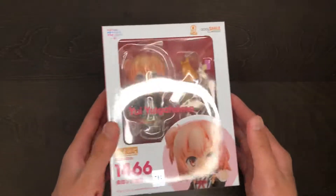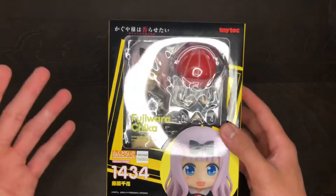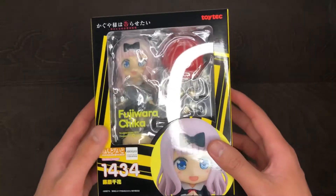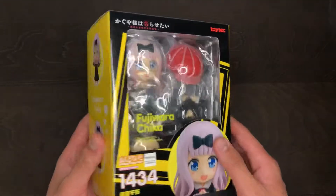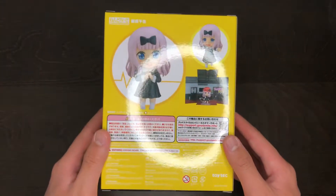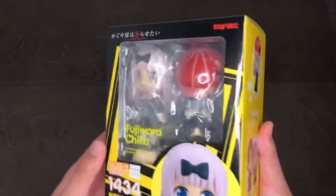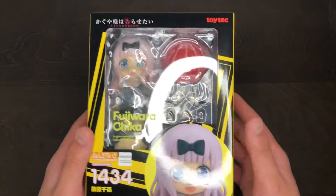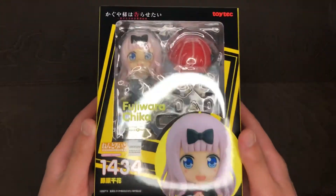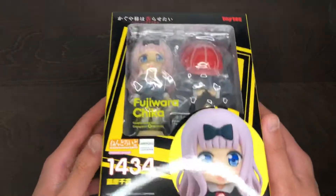The second nendoroid is Chika Fujiwara from the show Kaguya-sama: Love is War, or you could just call it Love is War. It's a great show, I would definitely recommend it for anyone looking for something to watch. If you like the show and the character, you can definitely get her. She's not going for a lot on the aftermarket right now. This isn't my nendoroid, so I'm not sure if I'll be doing a full unboxing, but if I do, the video will be up soon.